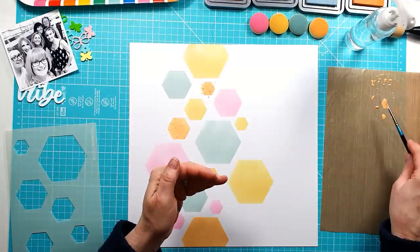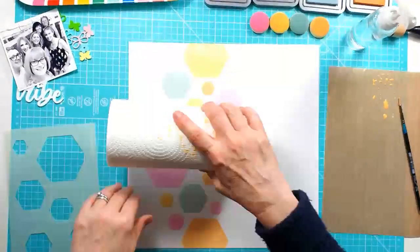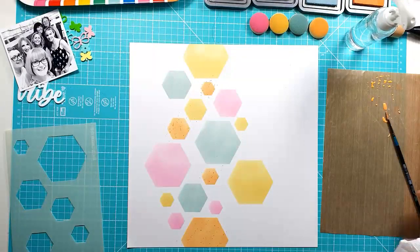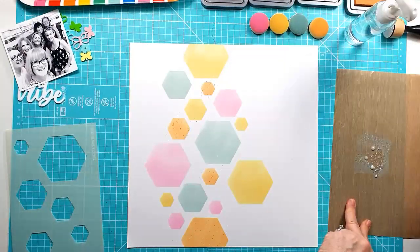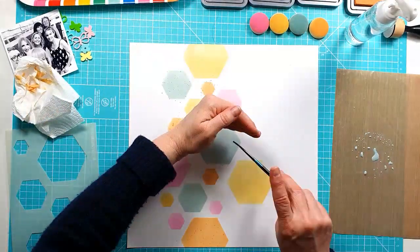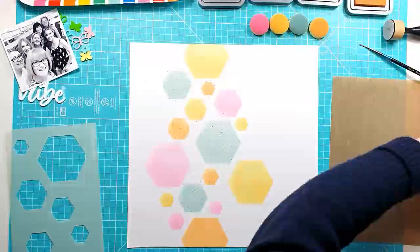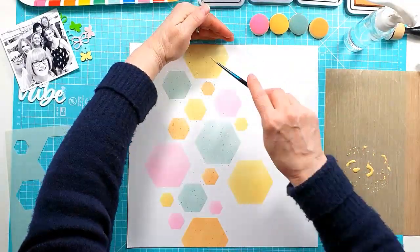Now I'm just actually adding some splatters in the various colors to each of the hexagons, just adding a little bit of extra detail. I'm just swiping each of the Oxides onto my craft mat there on the right, adding a little bit of water and then splashing with a fine brush, just to get a little bit of detail — not too much at all. I didn't want to overpower it because I really liked how the hexagons looked.